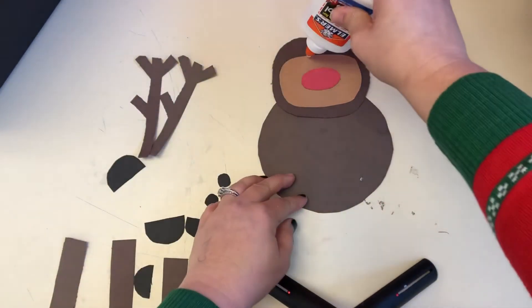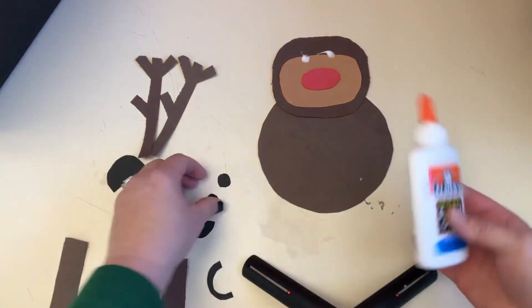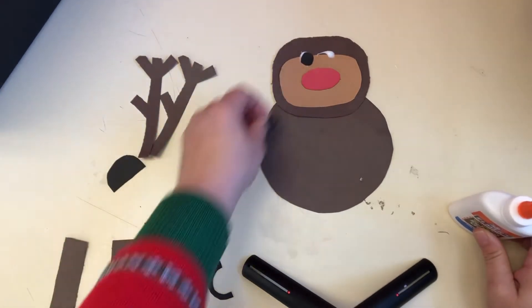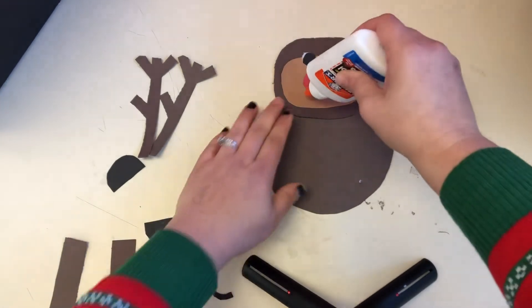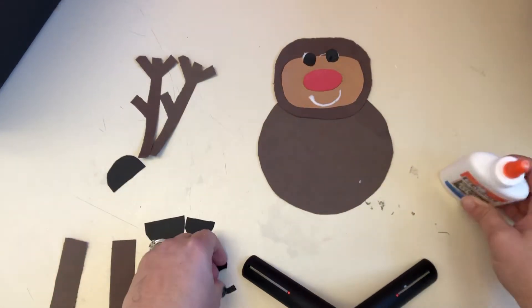And he needs two eyes — one, two. And he needs his mouth, happy face, because he's a happy reindeer.